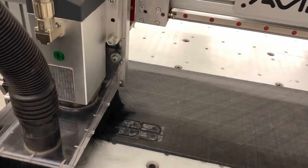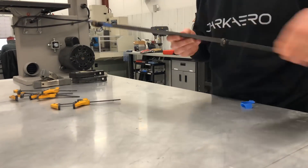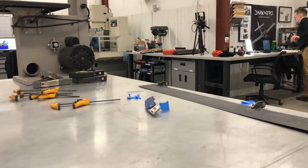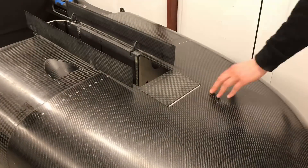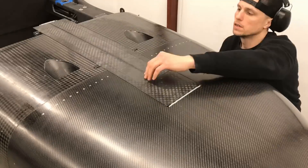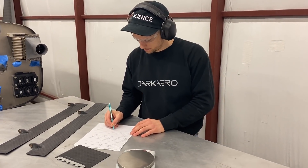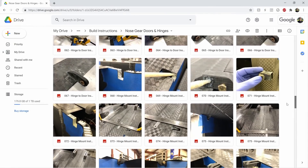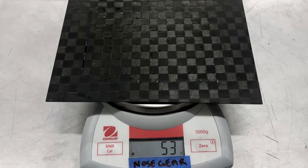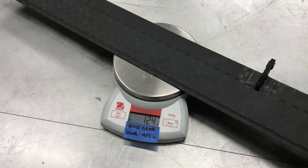We machined the nose gear door hinges and hinge mounts, assembled our hinge mounts, and bonded the hinges onto the aft doors. From there, I bonded the hinge mounts into place and installed the forward nose gear door as well. During this process, we wrote up some improvements for production and recorded notes for the build instructions, and also took a lot of good photos to aid in the build process. The last step was to weigh our completed parts to ensure we were on track for our 750-pound empty weight target.